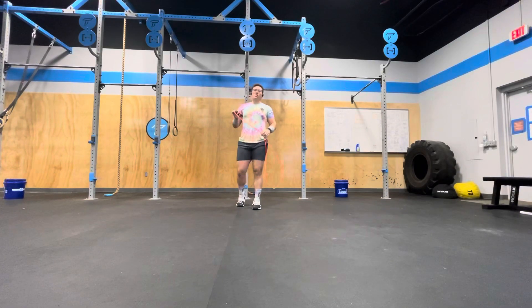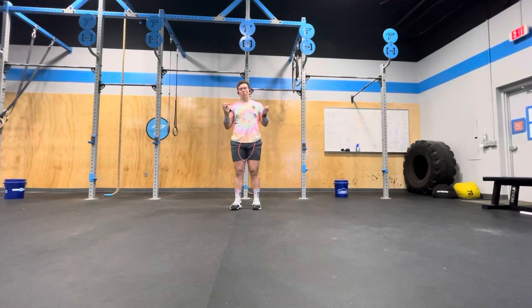All right, so here we've got Indiana Jones. This is going to be an all-broke workout. This is a 10-minute ladder AMRAP meant to practice double-unders.